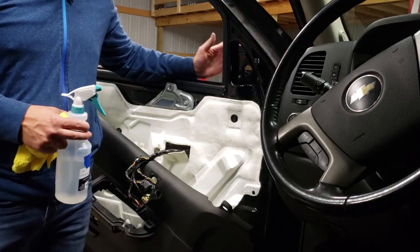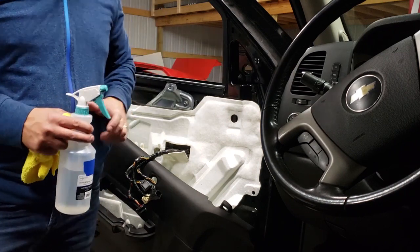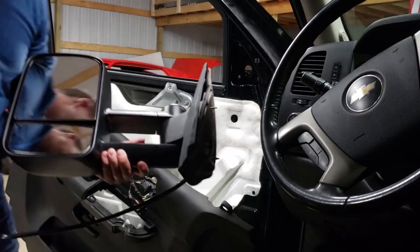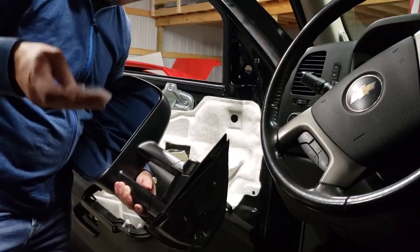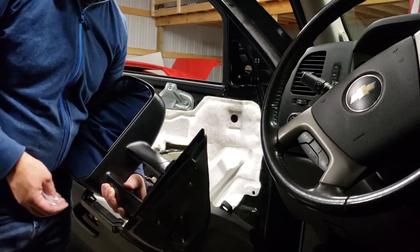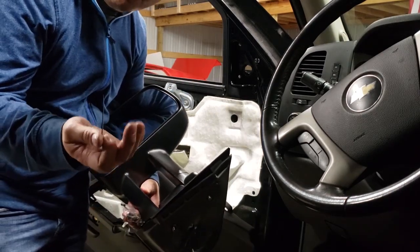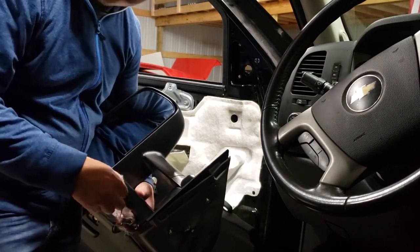Now that we've got the old mirror off, I'm going to do a little cleaning where it was so it's nice and clean when we put the new one on. Let's put the new mirror on — we're going to use the hardware that they supplied with the mirror so everything is to the spec it was built for. For replacement clips on the door panel, it has clips you can put in the door that allow you to fasten a zip tie — good as new.